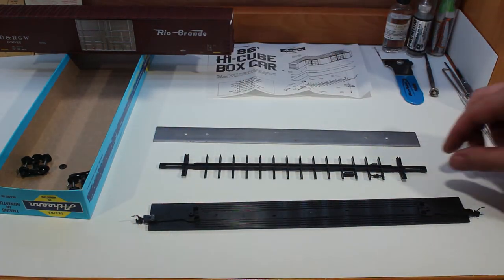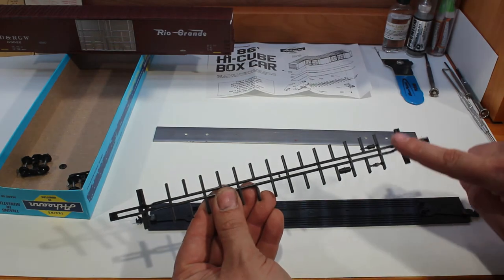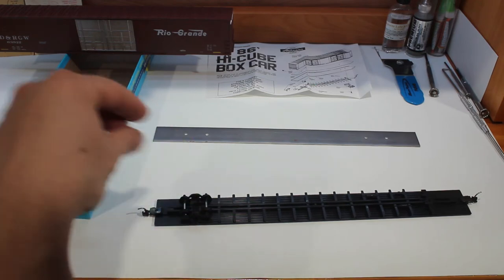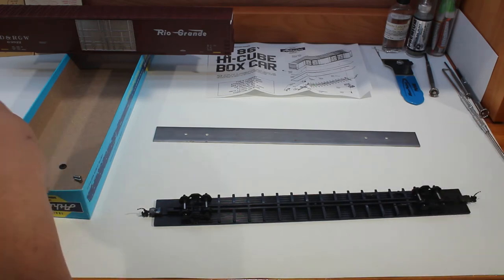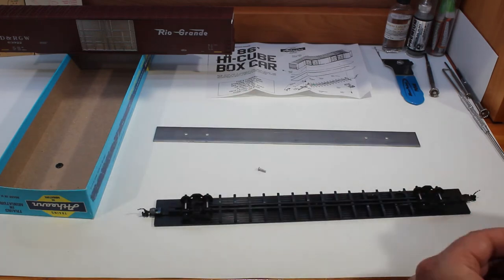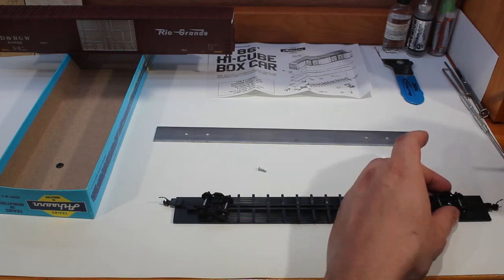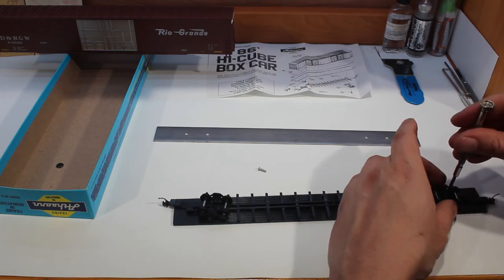Next we can go ahead and stick our underframe on. Make sure in this area here there is no flashing and it's all smooth, then it sits down on there. From there we can put our wheels on. Because these are known for hooks being too low and sagging, we might have to put some washers in later, but we'll see how it goes first. Take the longer screws and stick them in to hold the wheels. Make sure the screw is snug but the wheel still has freedom of movement, and the hook also has freedom of movement — if it's too tight, back it off a little.